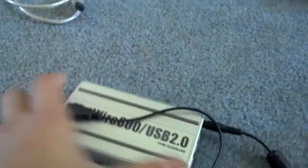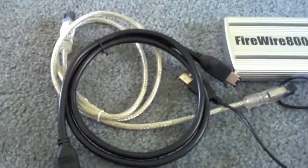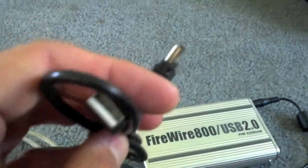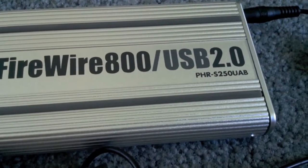This will actually go right there into the DC outlet — that just powers it. Then you've got your FireWire 800, your 1394B, and that will go in here into one of these slots. And then you've got your other FireWire connection. So you get one of everything — you've got your two FireWire connections right there. And everybody's got a thousand of these — if you have a PlayStation, you've got one of these. One of your USB mini connections that you use to charge controllers. So it's USB 2.0, FireWire 800. It's the PHR-S250UAB.